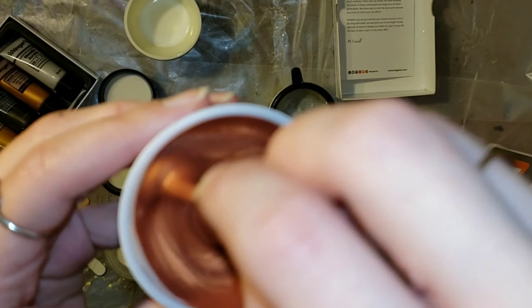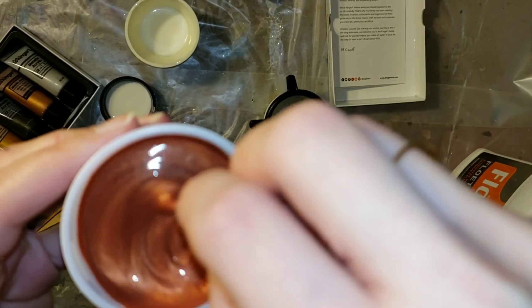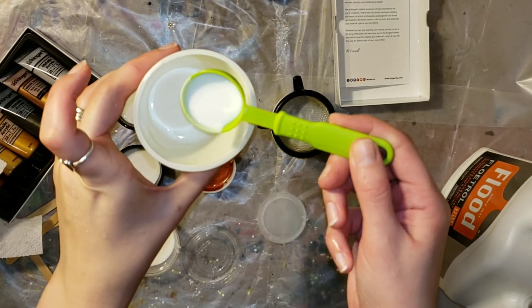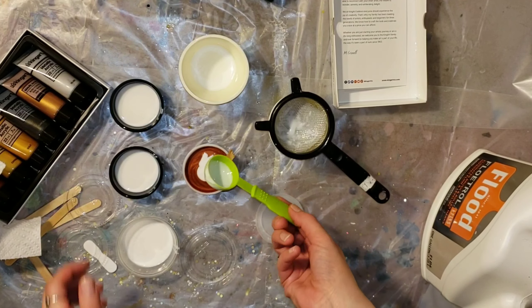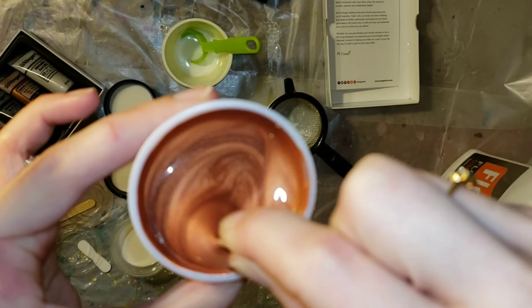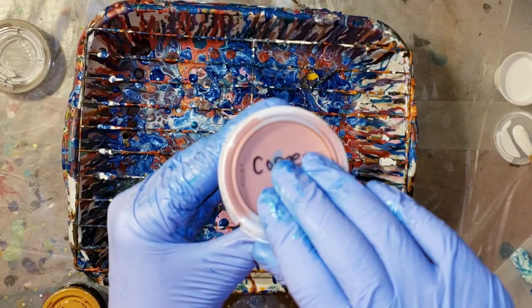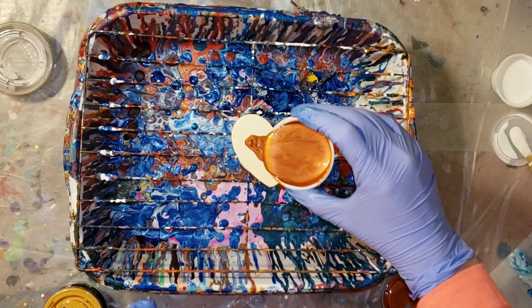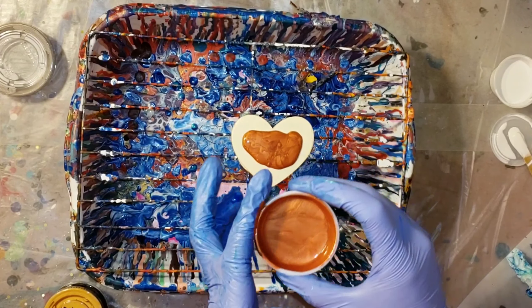When I was using these metallics I realized that if you do your floetrol first, the paint just slides right out. It was looking a little bit too thick, so I went ahead and added another half tablespoon of floetrol. I went ahead and mixed up all my other colors off camera — two and a half tablespoons floetrol to one tablespoon paint.